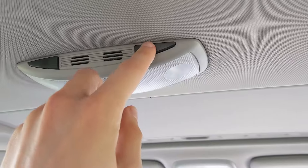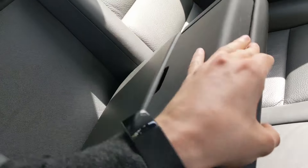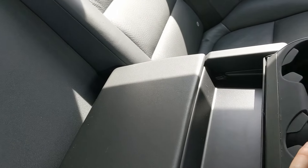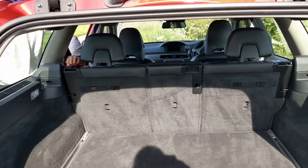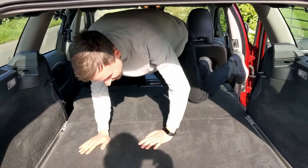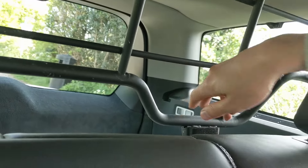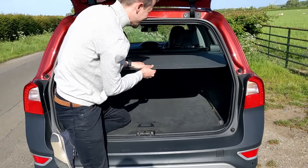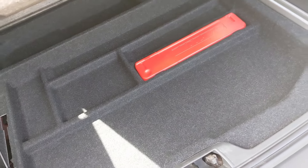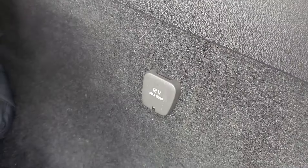Back here for creature comforts, there's a little light on each side, ventilation coming from the front, a 12-volt socket, some small pockets on the doors, and an armrest with cup holders built in that fold out. The seats fold flat 40/20/40 with no load lip, so it's a really good big square space. There's also a dog guard that you can fold down, a pull-out parcel shelf, underfloor storage, and a third 12-volt socket — three in total across the whole car.